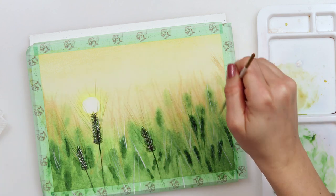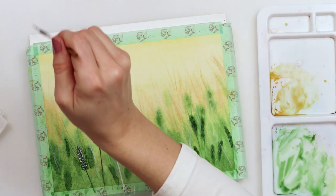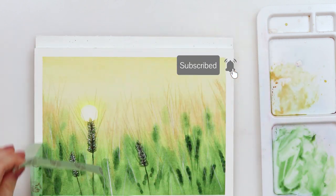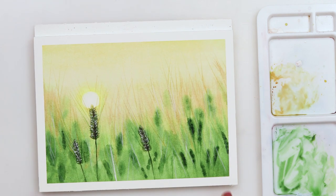With that I'll be finishing off my painting and of course this video. I hope you liked it and enjoyed it, and if you did please like, comment, share, and if you haven't already please subscribe to my channel. I hope I'll see you next time — bye!